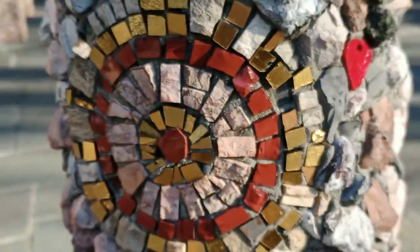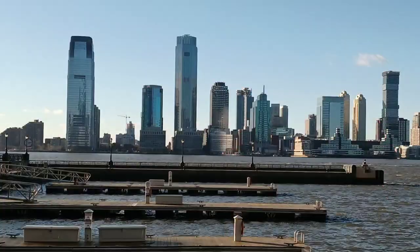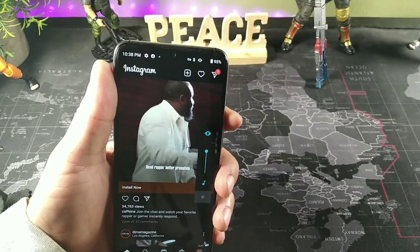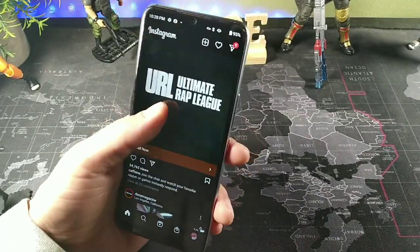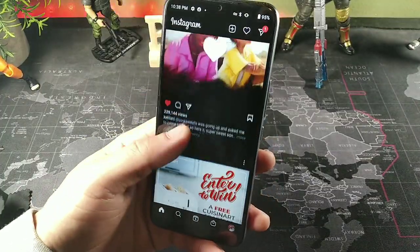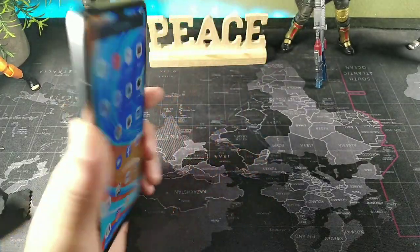Overall the device just has a really nice snappiness to it. Everything I do on this thing is done without breaking a sweat — it has a really nice flow. The screen on here is really nice. The speakers sound pretty good as well. They're not going to be the best in the world, but they sound really good in my opinion.